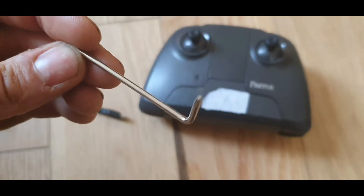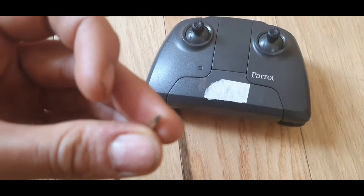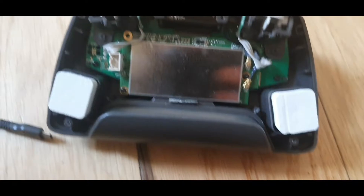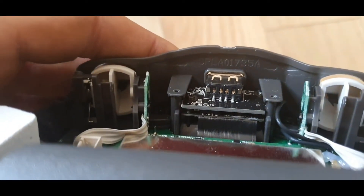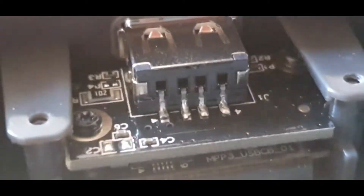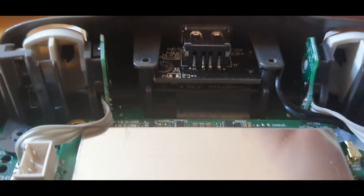I've gotten the Allen key that I got with the spare props, flipped the controller over, and taken out the six screws. I disconnected the battery plug, and here's the problem — the USB port. It looks fine as it is, but the moment I plug in the plug you start to see what's going on. Let me zoom in. There are four connecting pins, and these pins are no longer connected. That is why the USB port isn't working anymore.